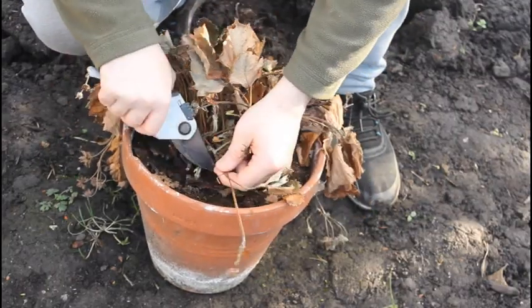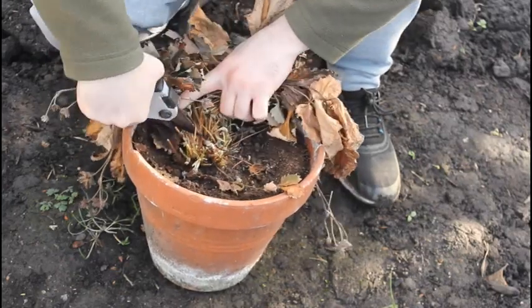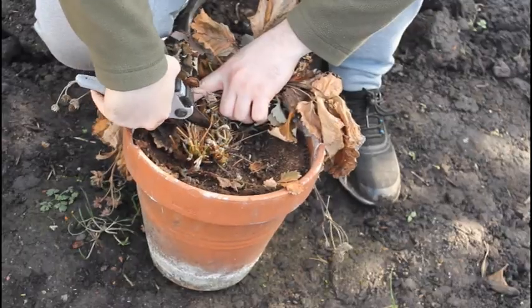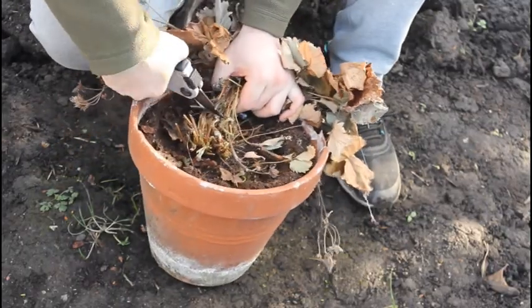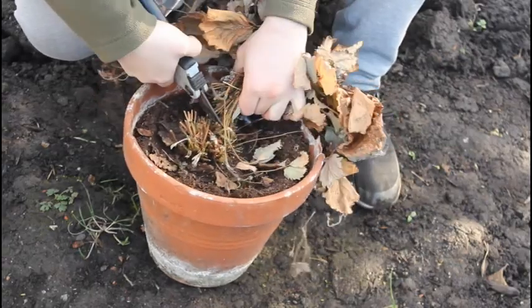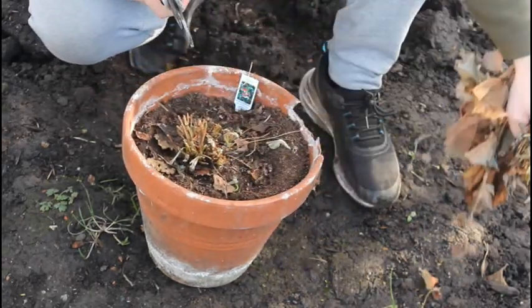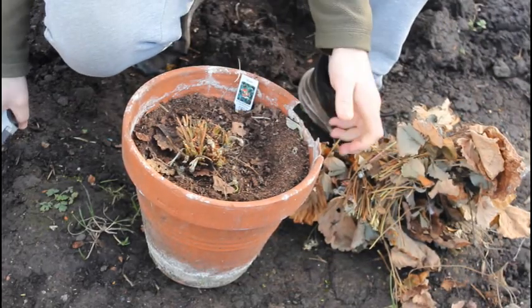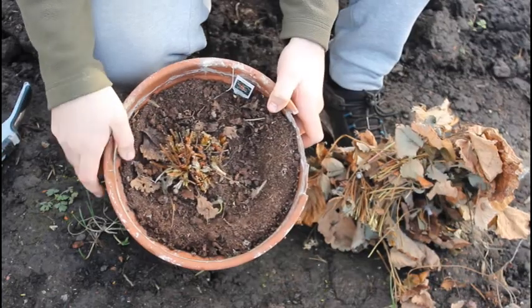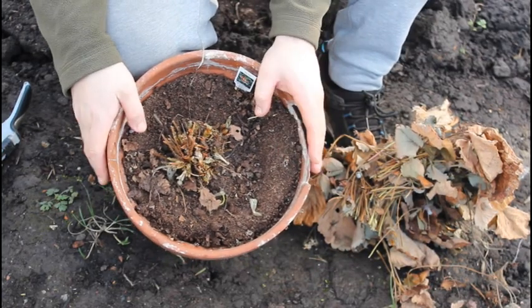Cut right at the bottom — and that obviously can go in the compost heap. So hopefully you're left with something that looks like that. There's the crown in the middle there, and that's what we need to protect.